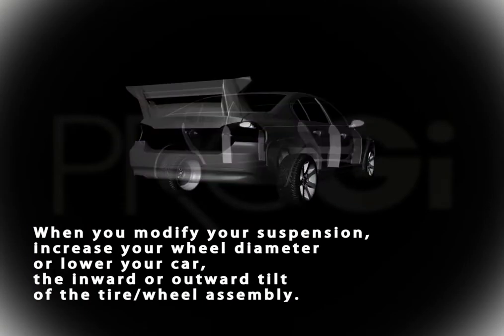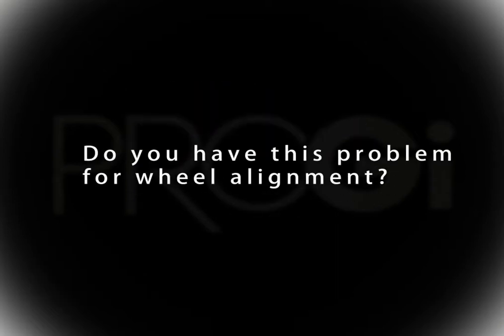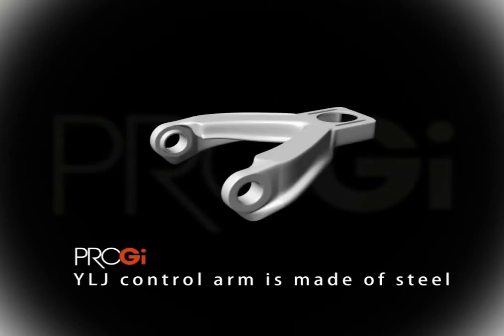When you modify your suspension, increase your wheel diameter, or lower your car, you can seriously jeopardize your car's wheel caster and steering. Do you have this problem?